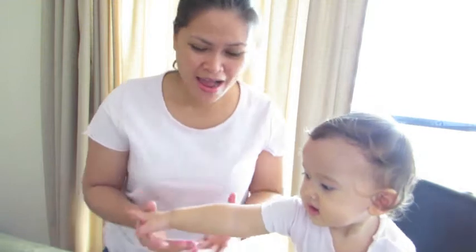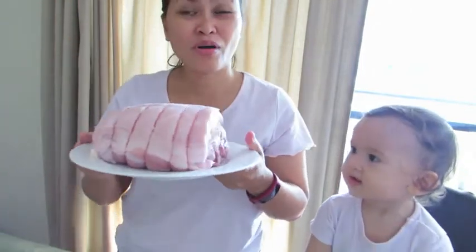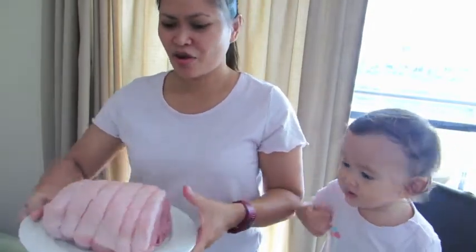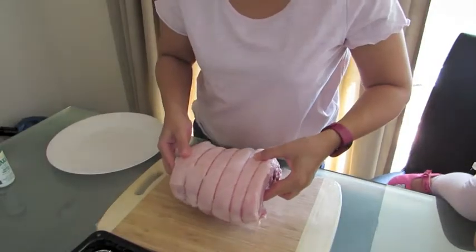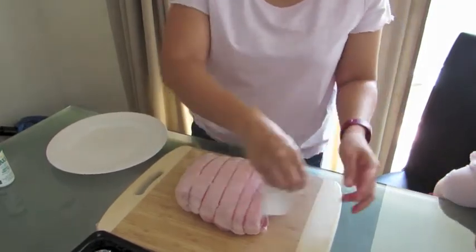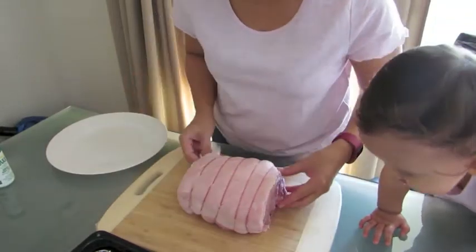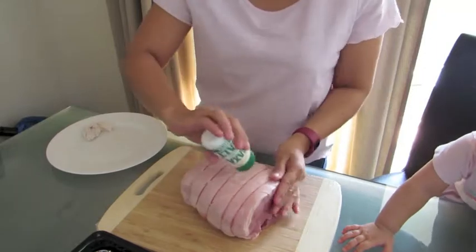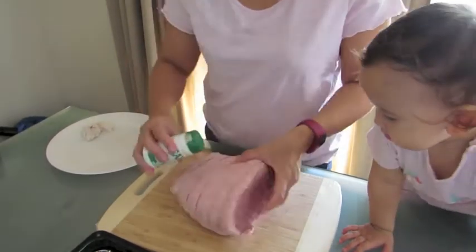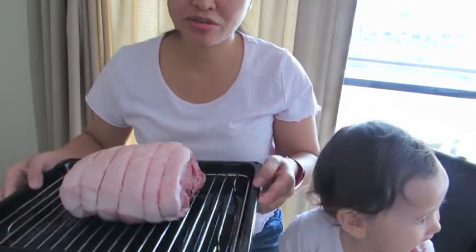Back to my channel! Me and my daughter are going to prepare for this Bondi's League Roast. So I'm going to marinate this. Just put a lot of salt to marinate the pork. So it's ready now, and then I'll put it in the oven.